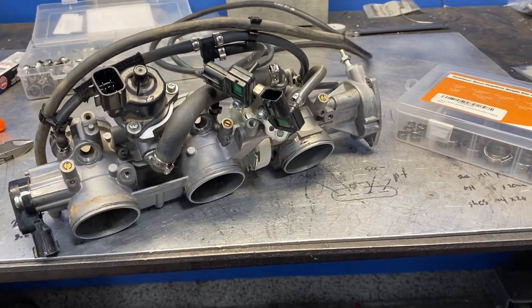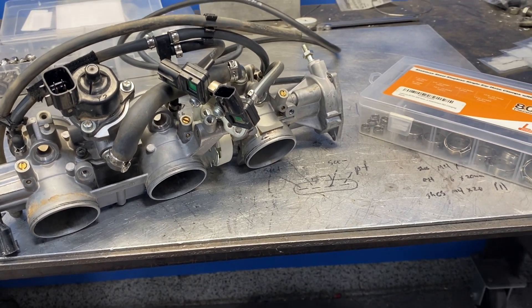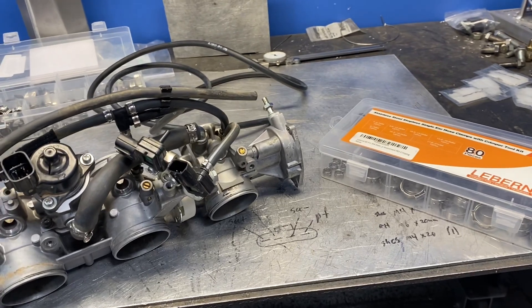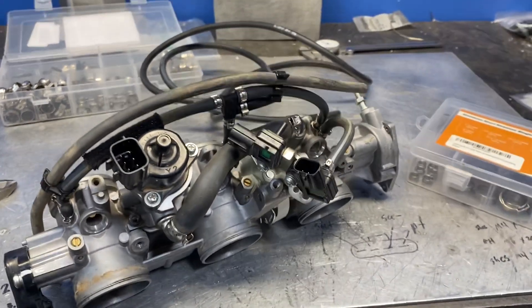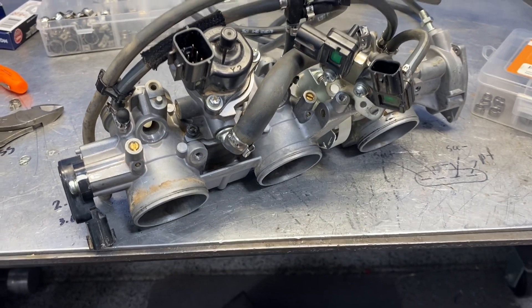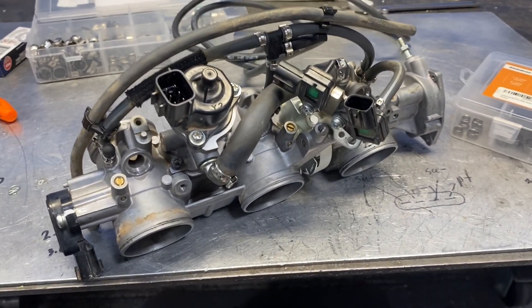Good morning YouTube, today is May 31st, 2022. Just wanted to do a quick tech tip for your Yamaha YXE, sharing a lot of these secrets, so hopefully some of this helps. I have a set of throttle bodies here off of a 2017 YXE 1000R SS that I'm working on.